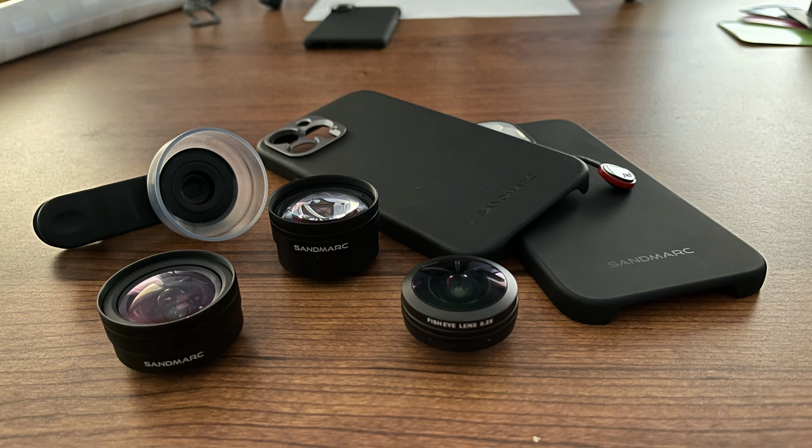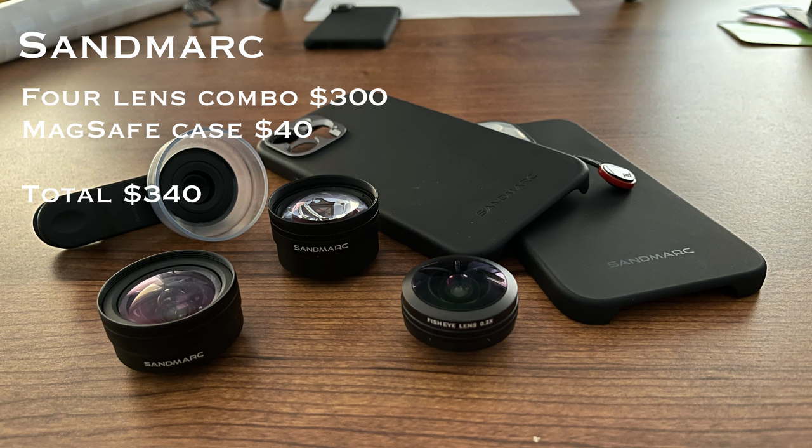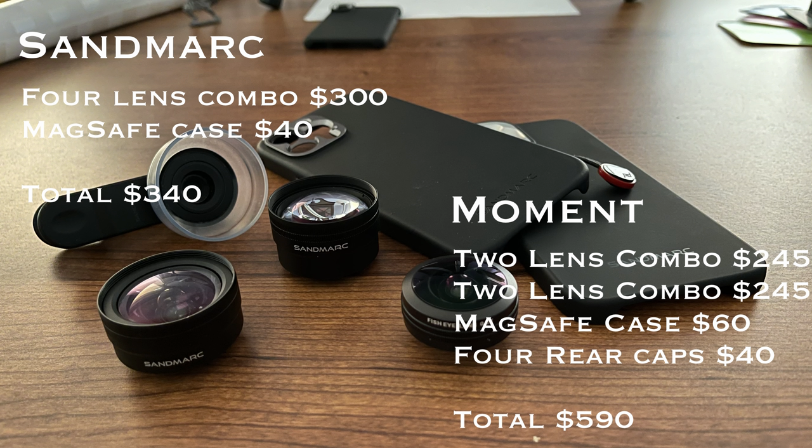I chose Sandmark primarily for price, so let's compare it to Moment. Sandmark offers a four-lens combo for $300, and the MagSafe Pro case I highly recommend is another $40, for a total of $340. Moment doesn't have a four-lens combo — they have two, three, and five lens combos. Pricing two two-lens combos at $245 each, their MagSafe case at $60, and rear caps at $40, you're looking at $590 total — significantly more expensive than Sandmark. These prices are accurate as of April 2, 2021.